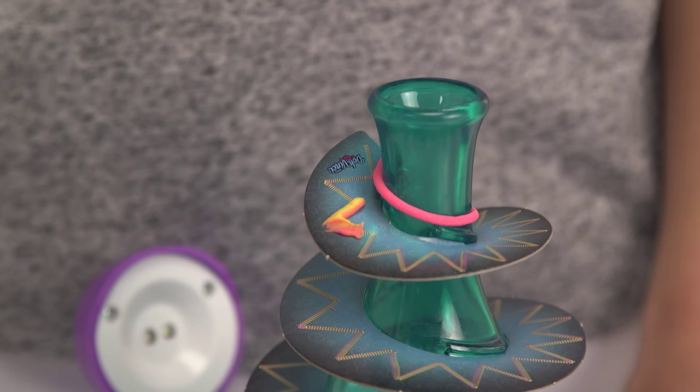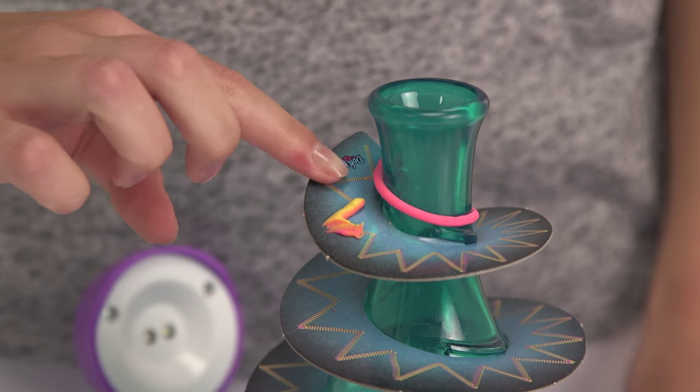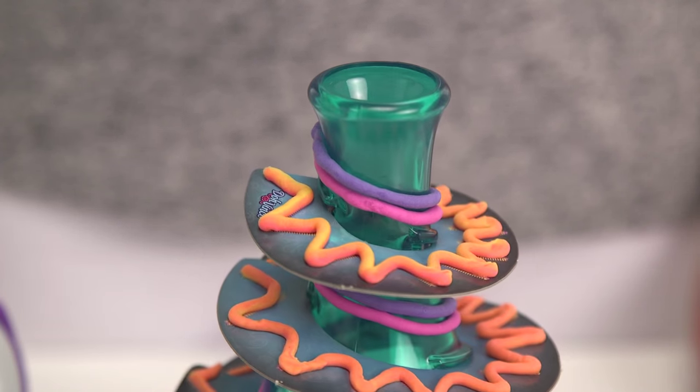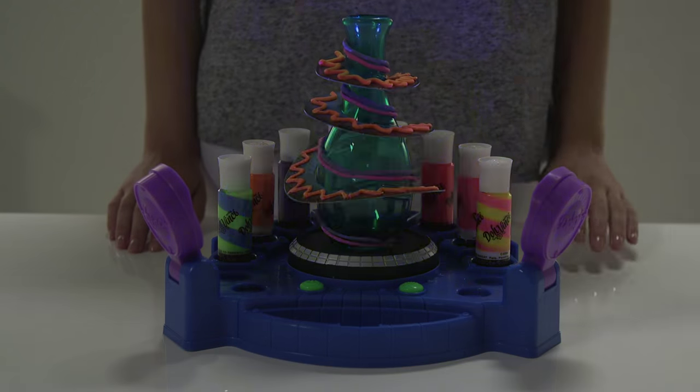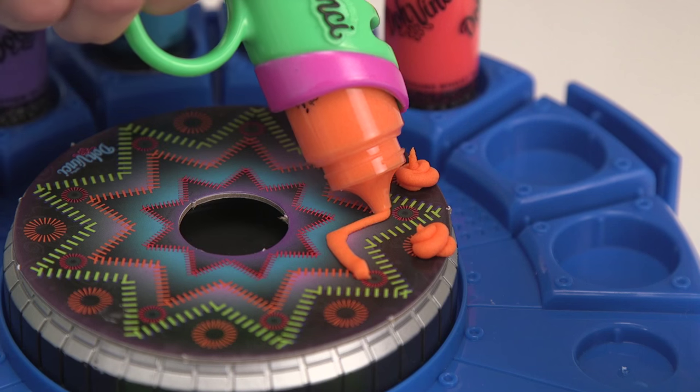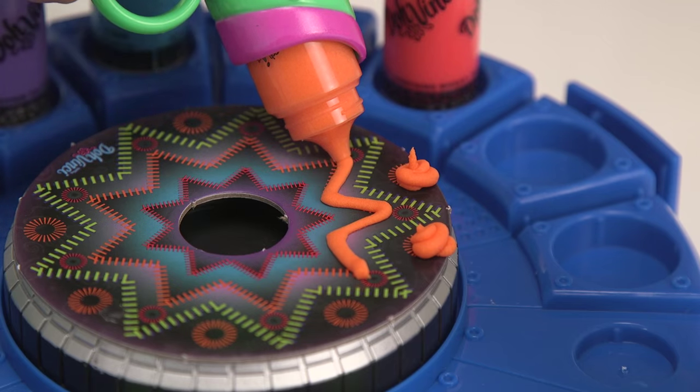And if you make a mistake, no problem — just wipe it off. The Spin Studio has five different light modes to display your masterpiece. This one looks great. You can also add to the colors and styles of your work.